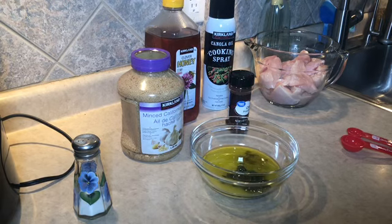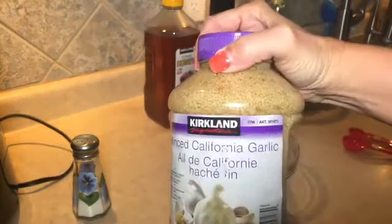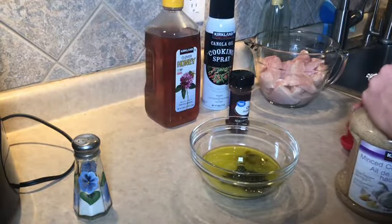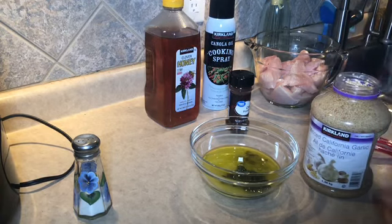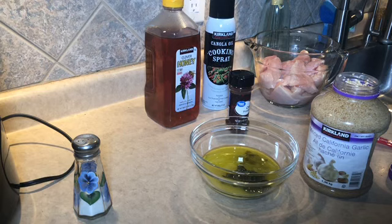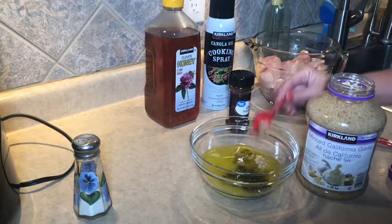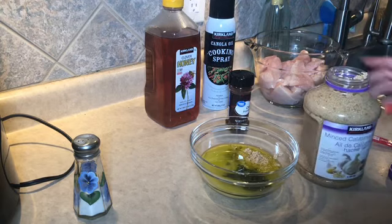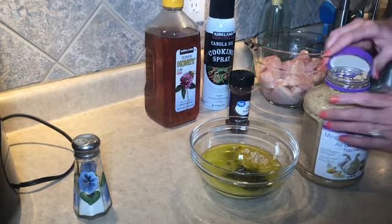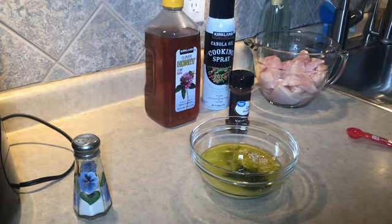Four garlic cloves. If you are a member of Costco, definitely grab their minced garlic next time you're there. I seem to go through more garlic since I started buying it this way — it's just so easy and convenient. I'm going to go ahead and throw two tablespoons of this in here. I like this garlic because it's packed in water and not oil, so it's zero SmartPoints. A lot of minced garlic is in olive oil and you have to count the points for that extra oil.